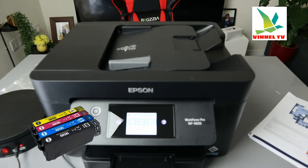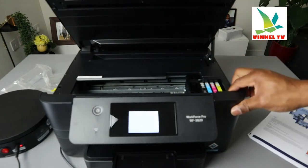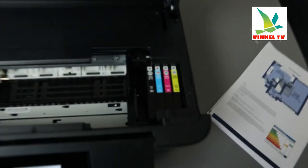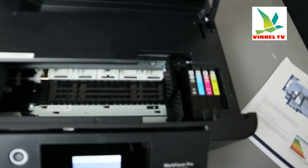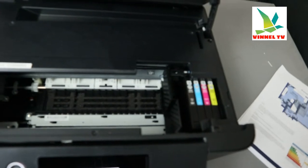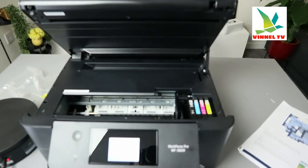A lot of people have been asking me how do you replace the ink? So right now I'm just going to bring this printer up and lift up the ink cartridges — it's right here. It's using 405 ink: BK, C, M, and yellow. What I want to show you is how to replace or remove the ink cartridges. You cannot force it right now.